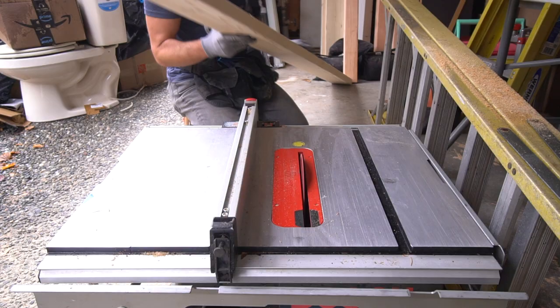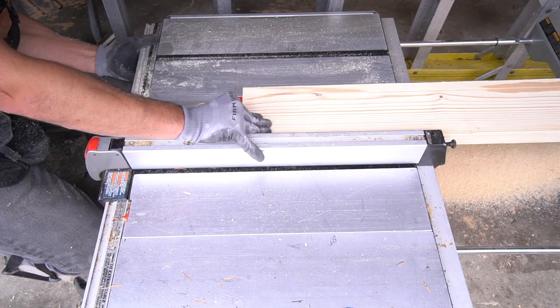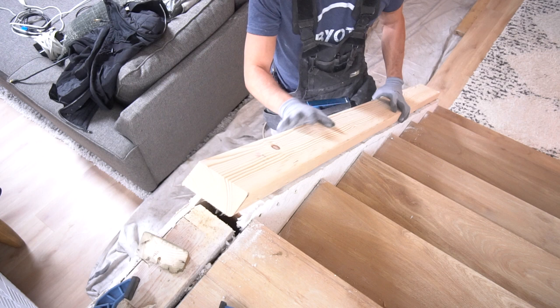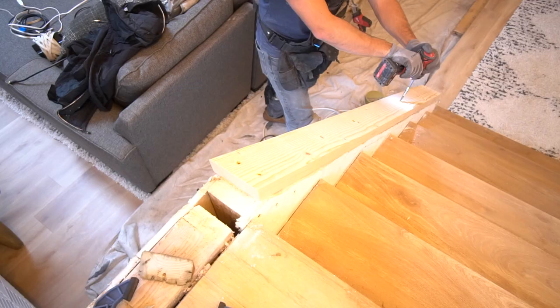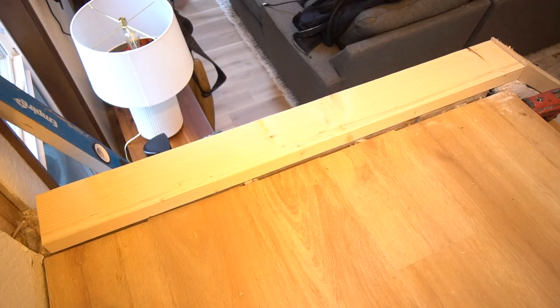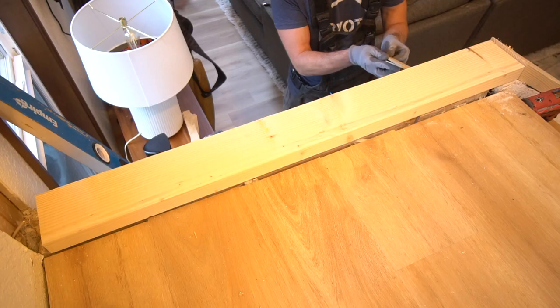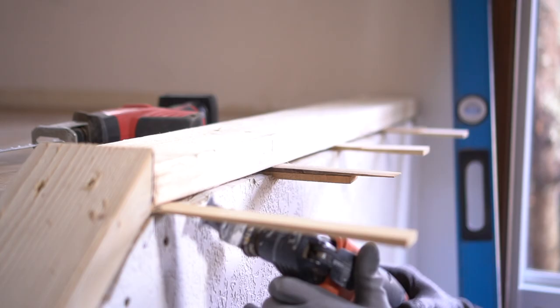The railing we'll be installing has a post base of four by four inches, meaning the two-by-fours we have now aren't enough support for those post bases. That's why I'm ripping these two-by-sixes down to four and three-quarter inches and installing that right on top of our two-by-fours and four-by-fours. I use three-inch Power Pro screws to secure this board to the four-by-four blocking. This horizontal base plate needs to be perfectly straight, so I'm installing a few shims along the way and securing it down properly.